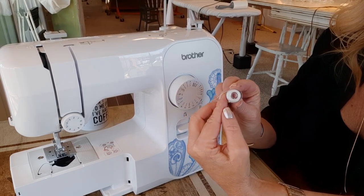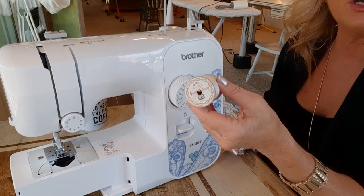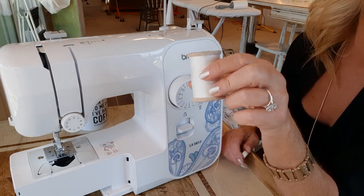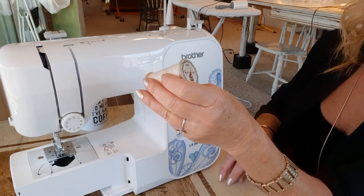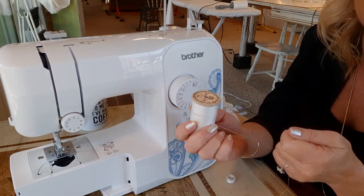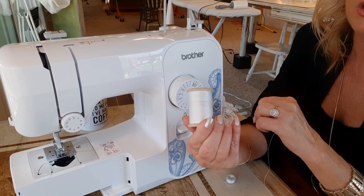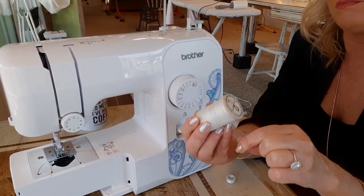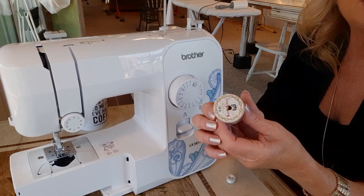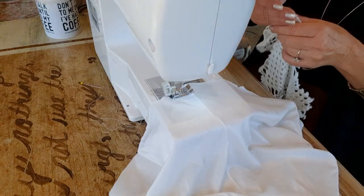I wound two bobbins and I'll use at least that, because the zigzag stitch takes a lot of stitching. A helpful hint: I've come across old spools of thread before — thread gets weak over time and deteriorates, just like any other fabric. It can be frustrating with old thread even when hand sewing, and even though you can get it for a nickel at garage sales or thrift stores, I wouldn't recommend it.